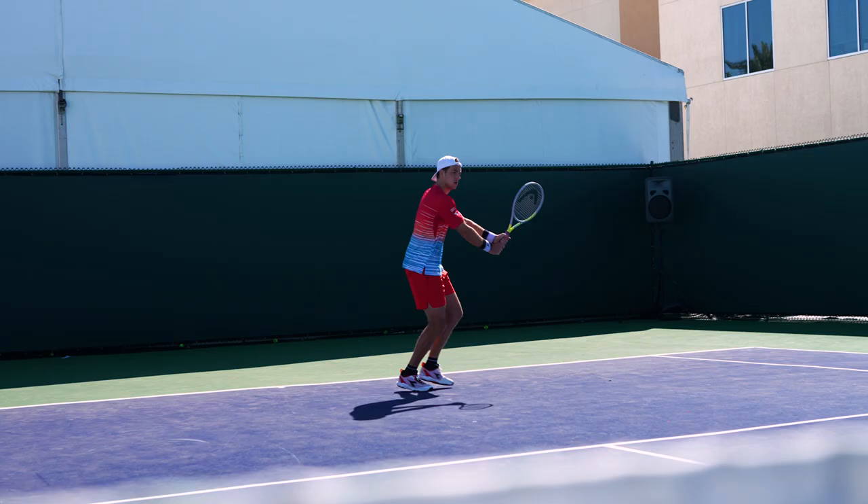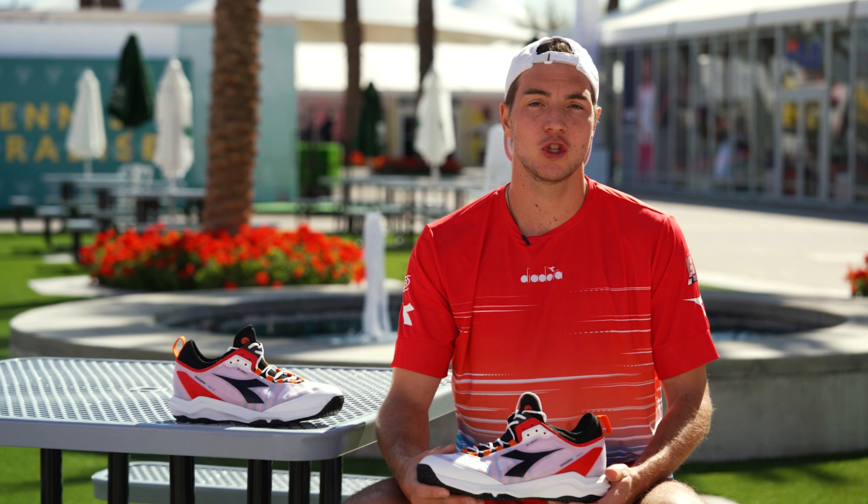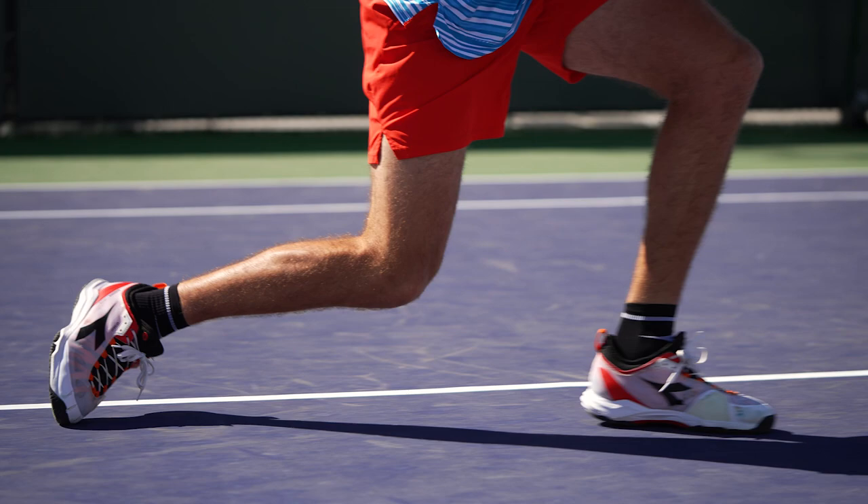Hi, this is Jan-Leonhard Struf. I'm part of Team Diodora and let's take a closer look at my Diodora Fly 3 shoe. I've played with the shoe like three, four years and feel very, very comfortable with it. It's very comfortable. I feel my foot fits perfectly in and it feels very safe. I can slide a lot, so very, very happy with the shoe.